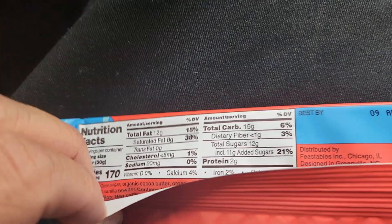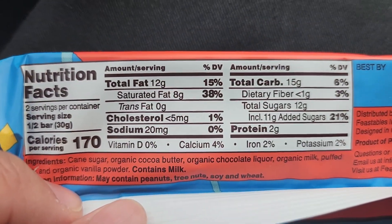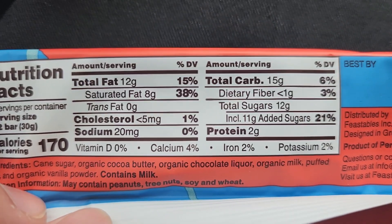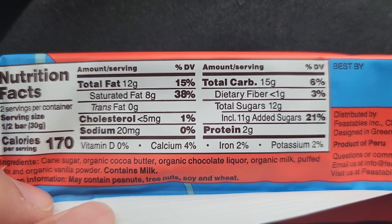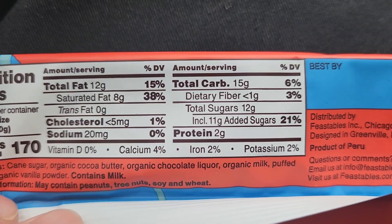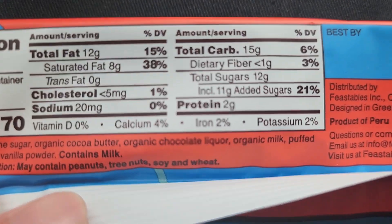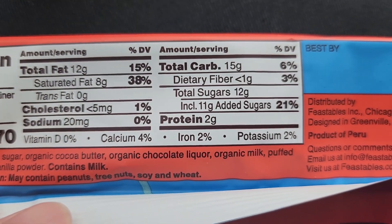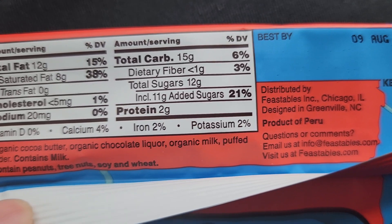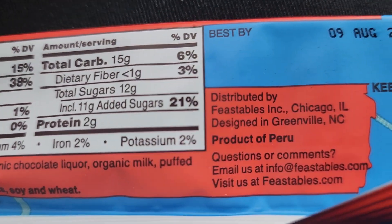Let's see the nutrition facts on this. So this one bar is 170 calories. So this is what you look at — fat, sodium, and let's see the sugar. Okay, there it is. So that's the percentage of the sugar. Vitamin D zero, calcium 4%, iron 2%, potassium 0. And it's got all these ingredients right there.